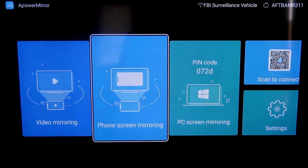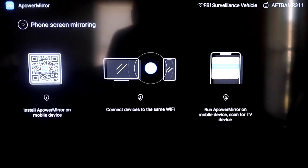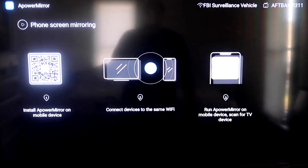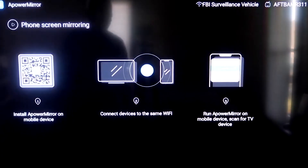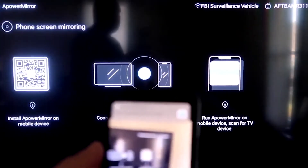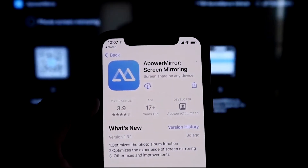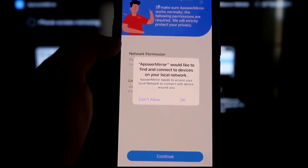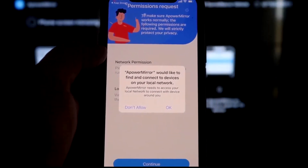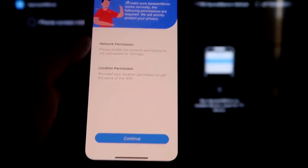Go to the second tab that says Phone Screen Mirroring and click on that. It'll take you to a QR code on the left. Open the camera app on your iPhone and scan the QR code. As soon as you scan it, it'll take you to download the APOWERMIRR screen app on your iPhone. Click Open, and it'll ask if APOWERMIRR can find and connect devices on your local network — click OK, because both devices need to be on the same Wi-Fi network.